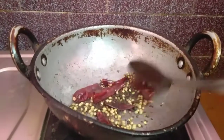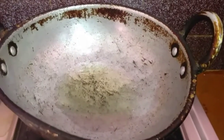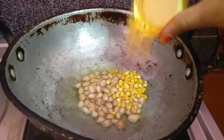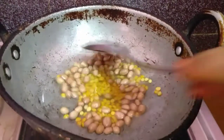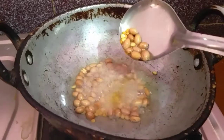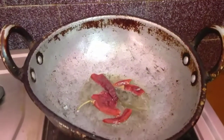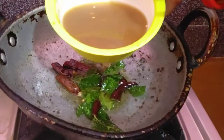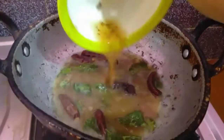We have to remove the plant and put it onto the pan. You can also put it in water and heat it as well.